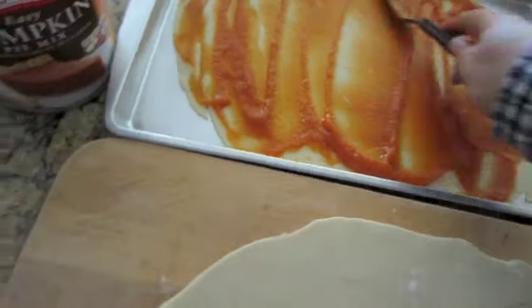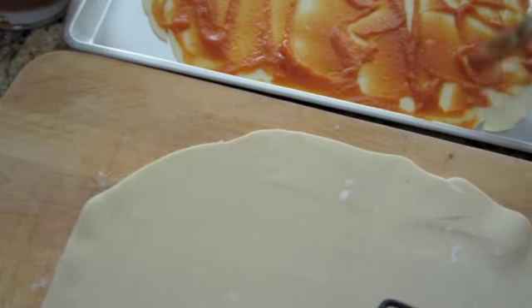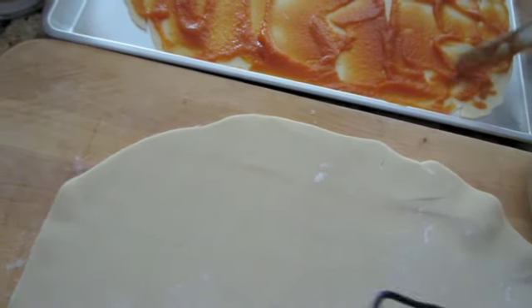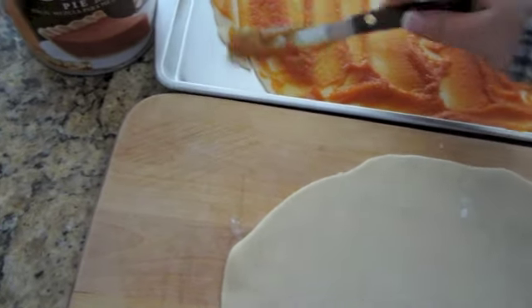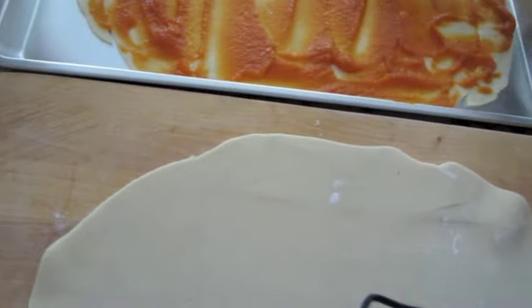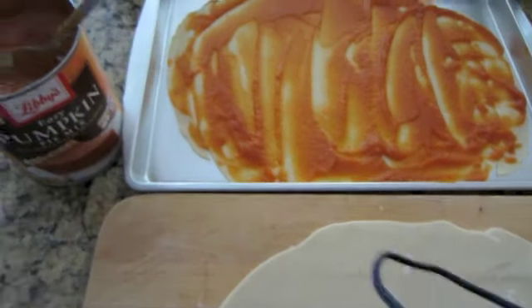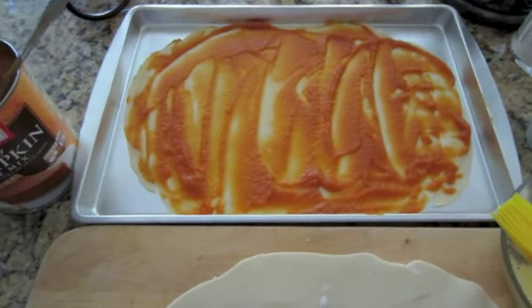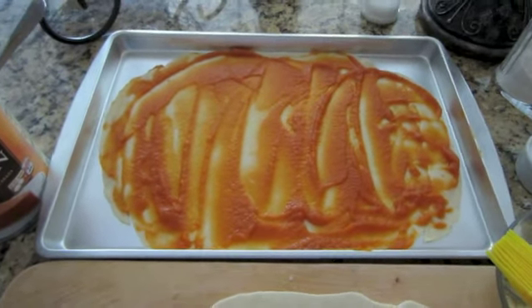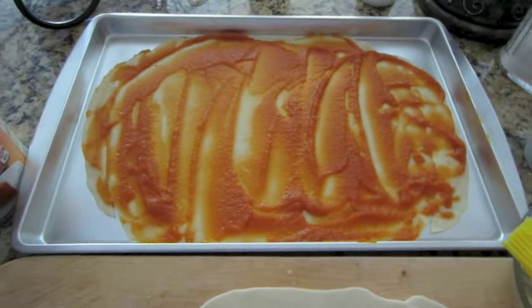You just want the slight hint of pumpkin filling so that you know it's pumpkin filling. Do you guys like pumpkin pie? I was never a huge fan — I mean I'll eat some of it, but I prefer apple pie and caramel and chocolate. But it is the holidays, and I think that's going to be sufficient once it bakes and melts together. I think it's going to be really good.